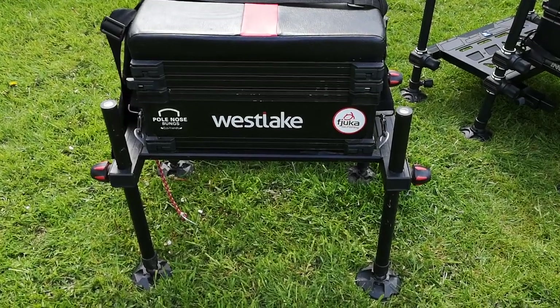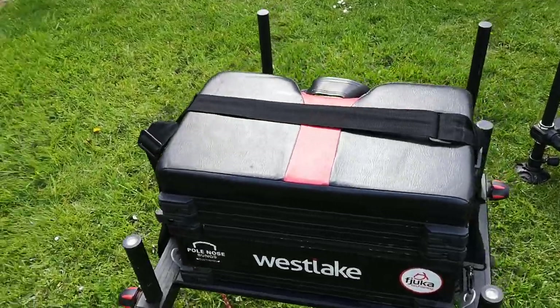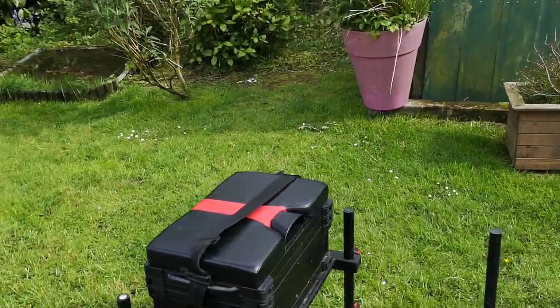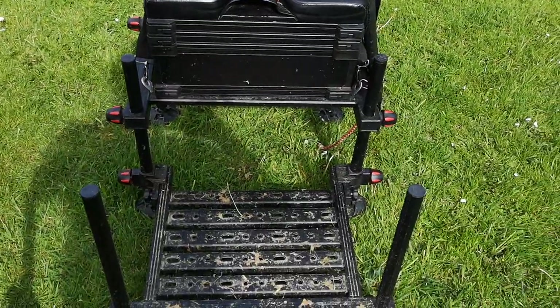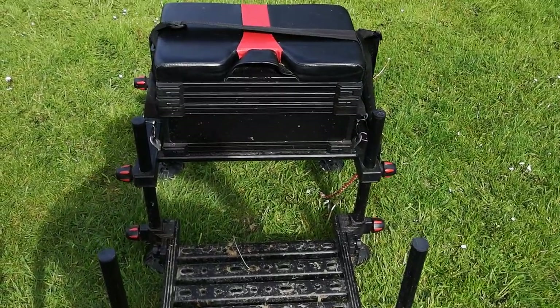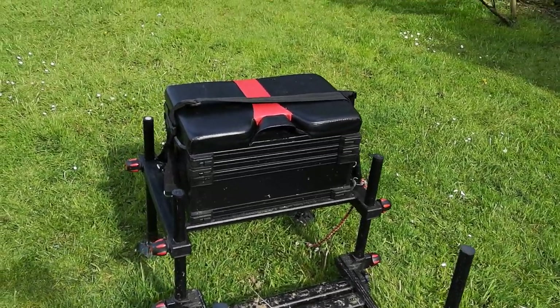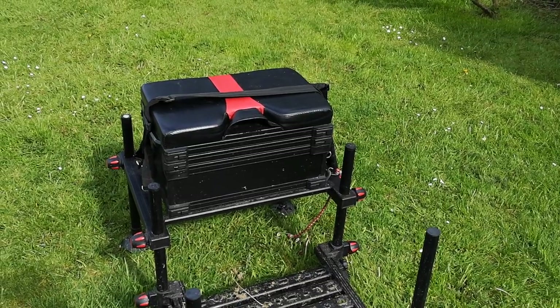Hey guys, welcome back. I'm doing a review here and a comparison, a good year plus on the Westlake seatbox. You'll have seen me with this in the previous video showing a review when I got it, and it's been tried, tested, used, and abused — and this is how it's fared.